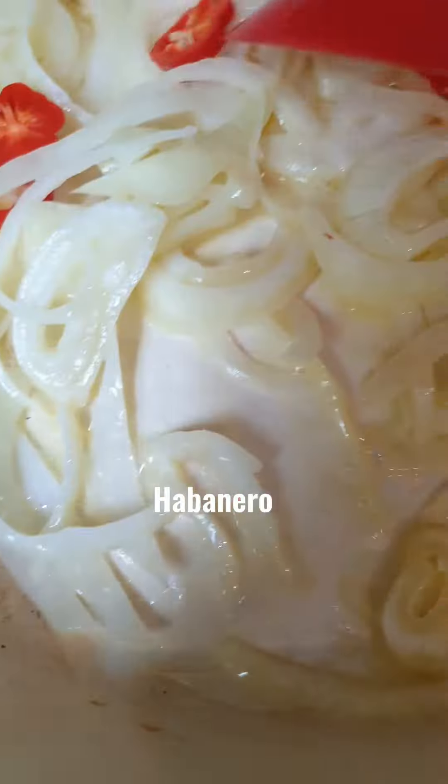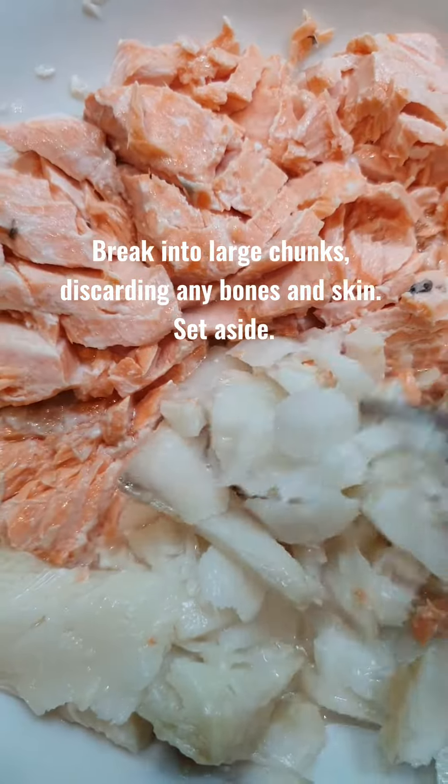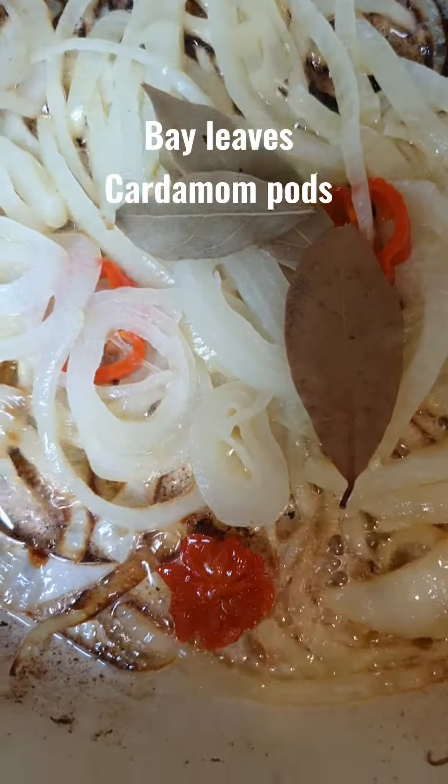Once the fishes are poached, set aside and let it cool down. In another pot, start sautéing onions and habanero. In the meantime, we can break the fishes into large chunks. Once the onions are soft, add bay leaves and cardamom pods. Then we add fish curry powder. Stir well.